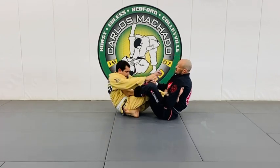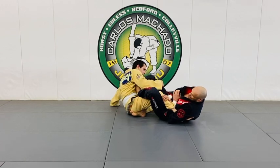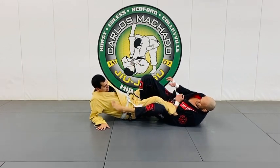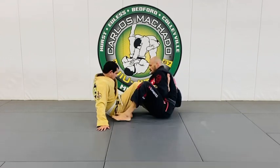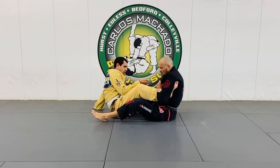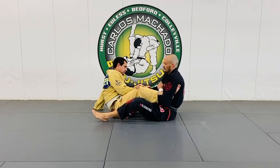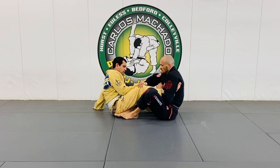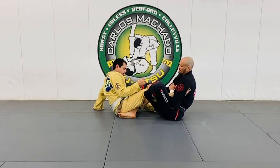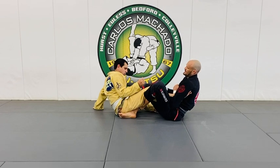You try to sit up, keep him away, and you're going to roll to the left. But here what I'm going to do is something different. First thing, secure your hand with your collar right here. Control that knee, and what I'm going to do is insert the back and insert this hook right in here.